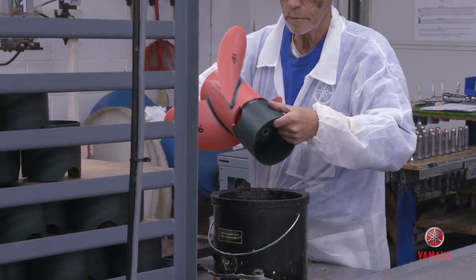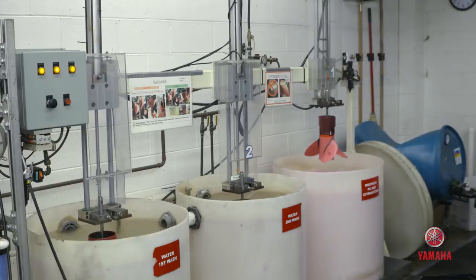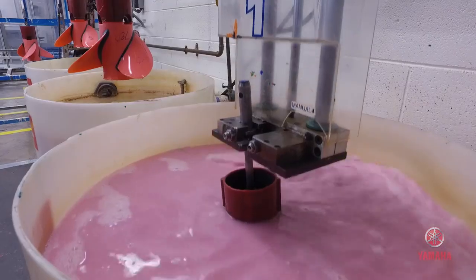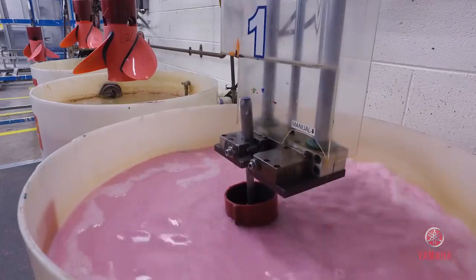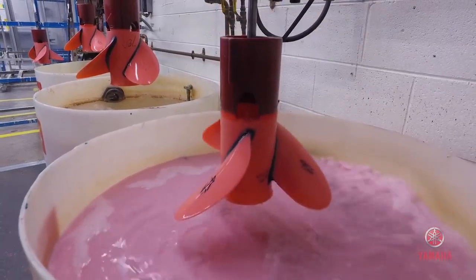We put the pour cups on the propellers, which just acts as a funnel. We have a washing station, and that washing station has a soluble citric material. It etches and cleans off any of the lubricant or the dye that the guys use.